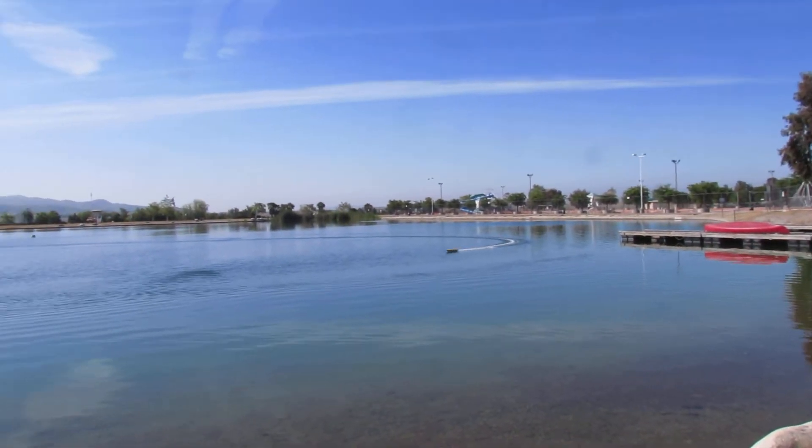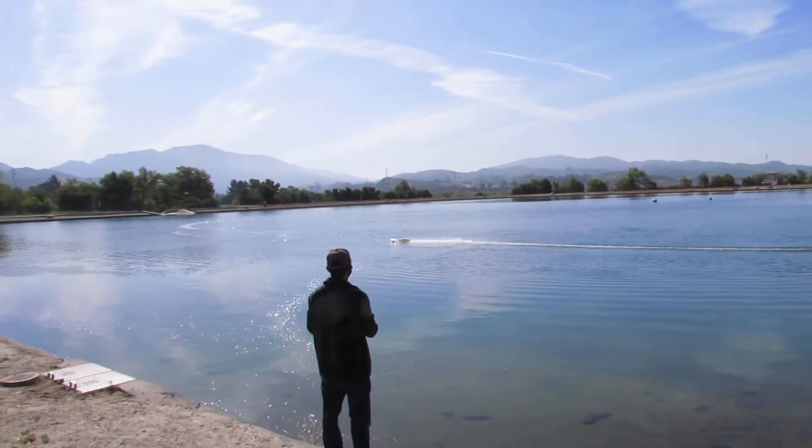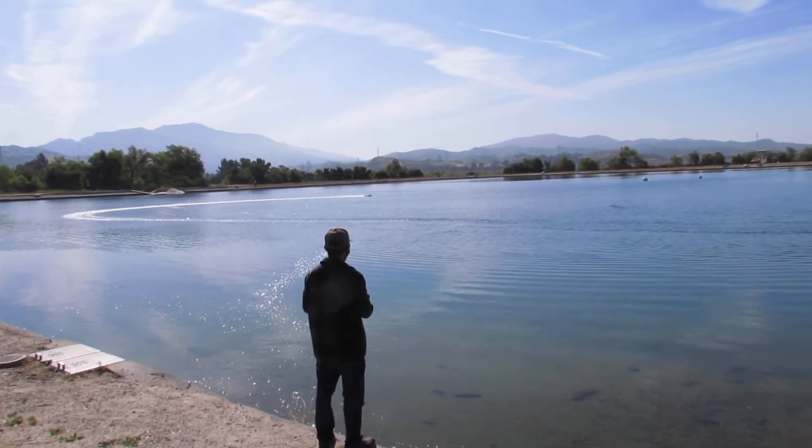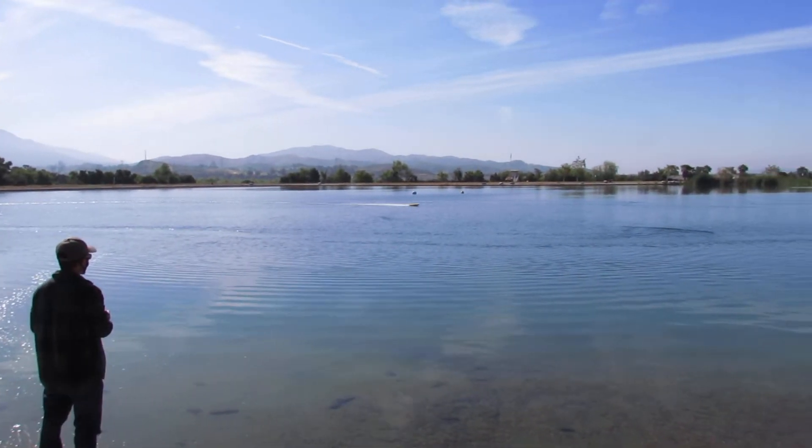First time ever, he's just checking everything out, making sure it's all working. Pretty good, Fong. Water's a little flat, so.